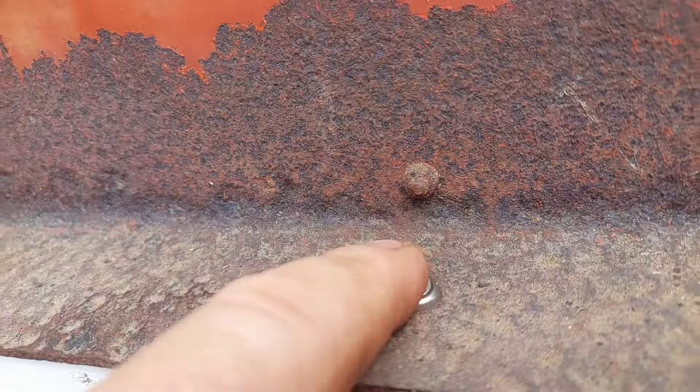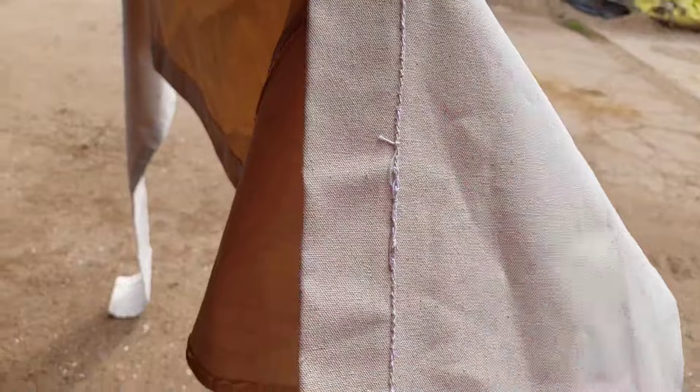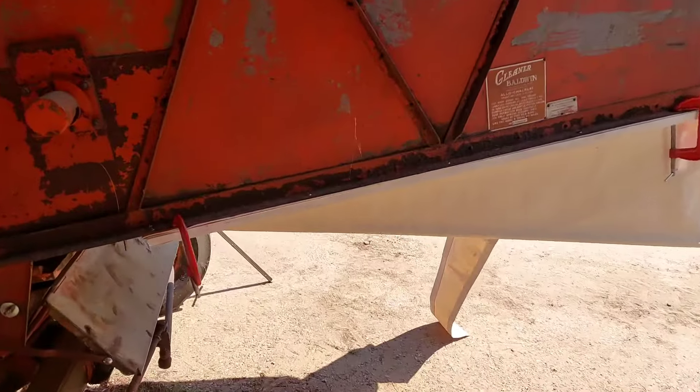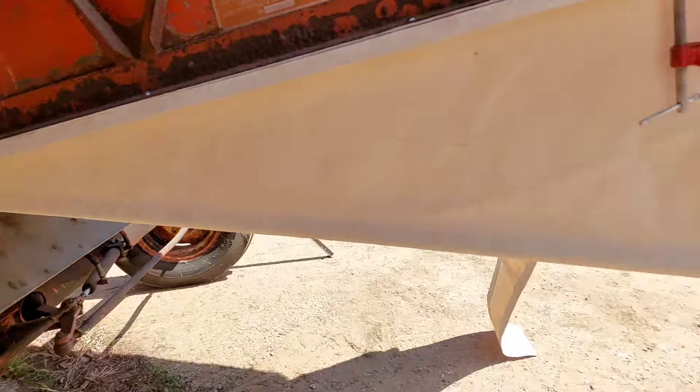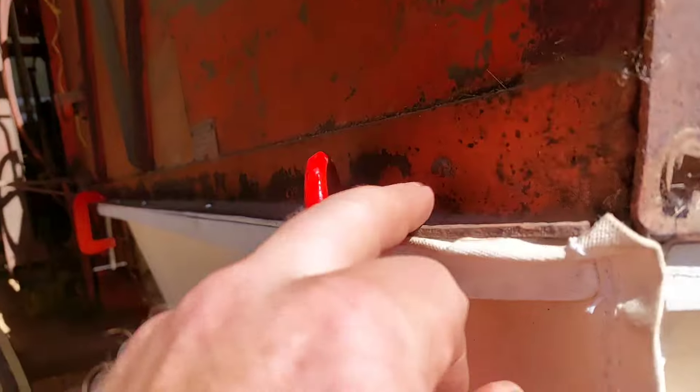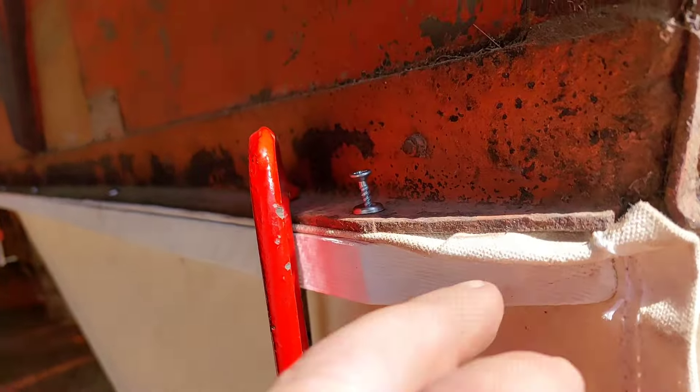I'm going to somehow try and fix the panel pins on without having to take it off again. There you go, coming together. I've got the metal bar in that now. I've only had to get a better screwdriver, but I managed to trap that. It's not wonderful, but it's pretty good.